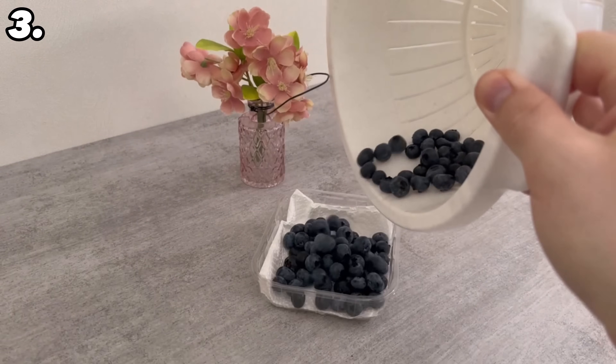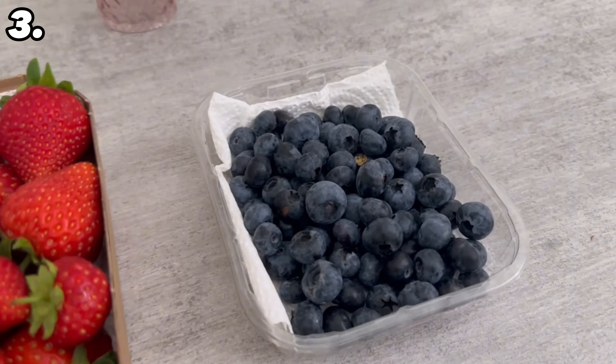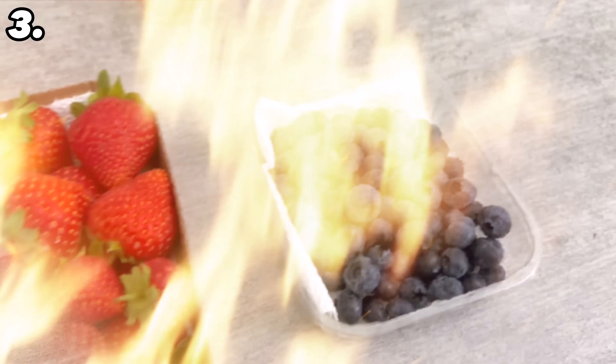However, it is also important that you sort out any fruit that is already bad. It is best to store them in the fridge.